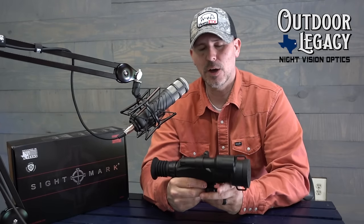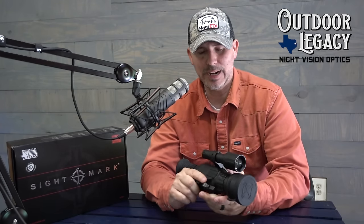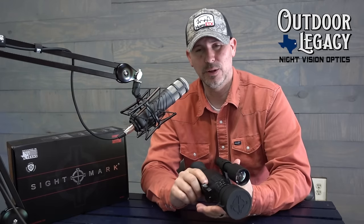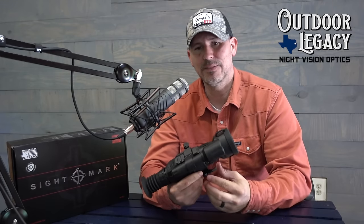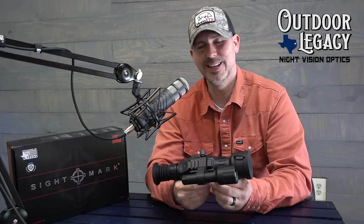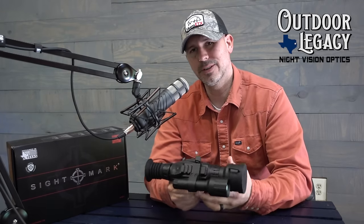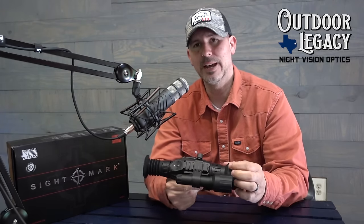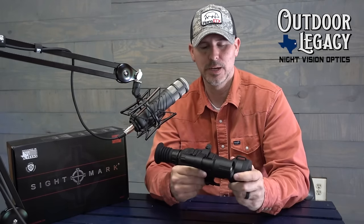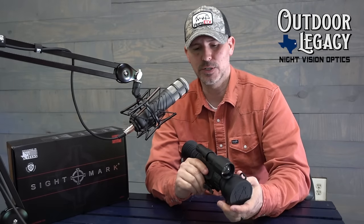The only negative I can say about this scope — and I've really put it through the ringer in the last three weeks — the only thing I can say negative is it's kind of heavy. When you put it on your rifle, you can definitely feel it. It is solid. So other than the fact that it's a little bit heavy, I couldn't find anything wrong with the scope's performance, ease of use, and functionality. I really couldn't find anything wrong with it at all.